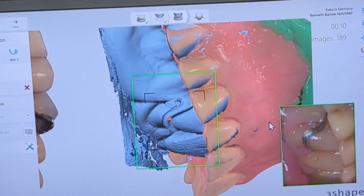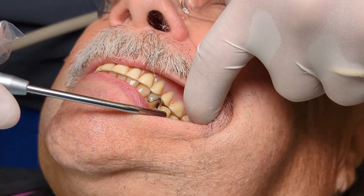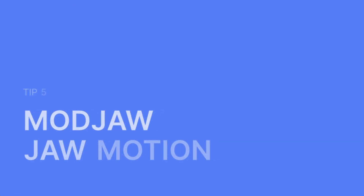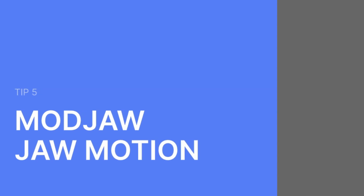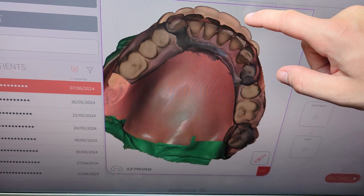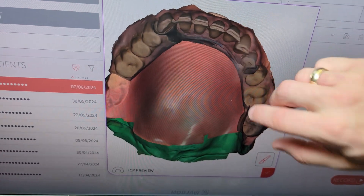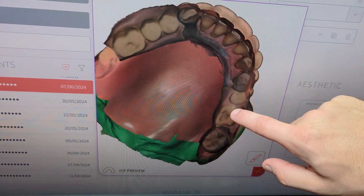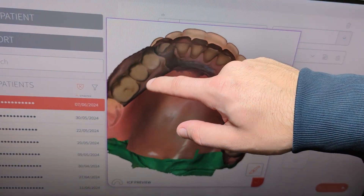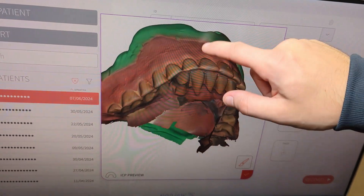For accurate bite scanning, dry teeth are essential. Always compare the bite scan results with the patient's natural bite. We load the files into the Morja jaw software and look at the inside to make sure there are no intersections where the upper jaw cuts into the 3D space of the lower jaw — and there are not. So we accept.